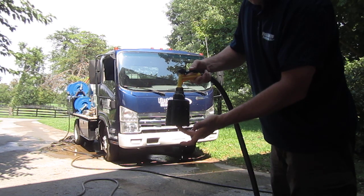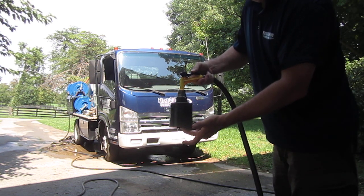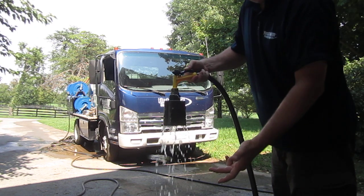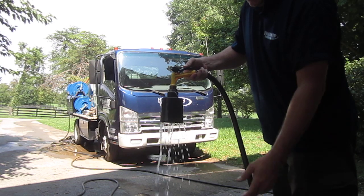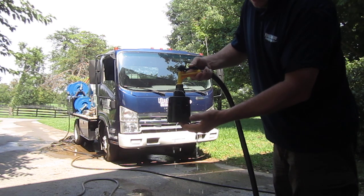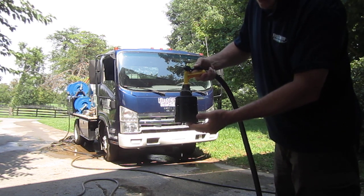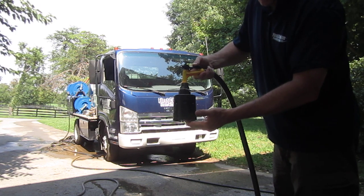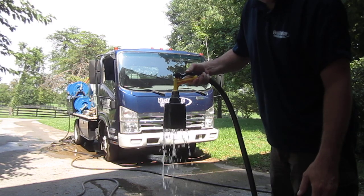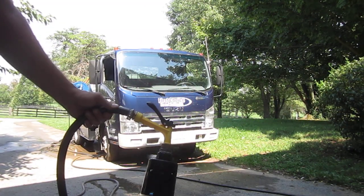That stops the water from flowing, so you don't overflow your tank and you don't waste water. But as you pull from the tank using your pressure washer and the water level goes down, it starts filling it again. That's how the Hudson float valve works — hence the name 'float valve.' It floats that valve and shuts the water off, then starts filling it again.